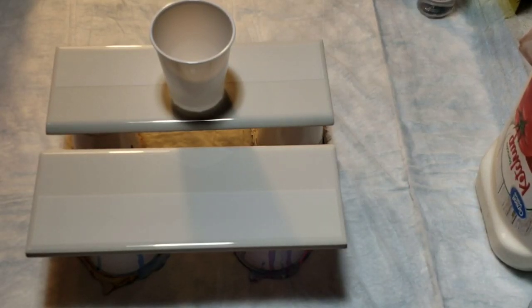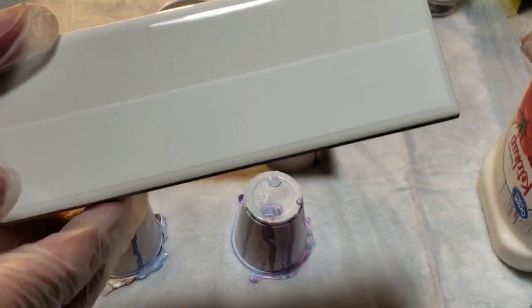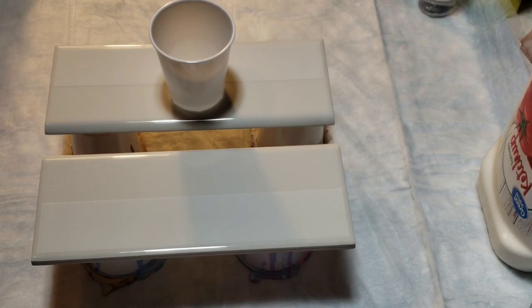Hello everybody. Today I'm going to do these two rectangular tiles — there's like a decorative strip that comes on them. I have them two side by side and I'm going to do a pour and swipe.